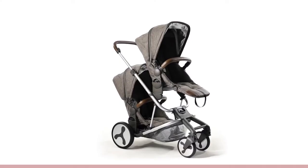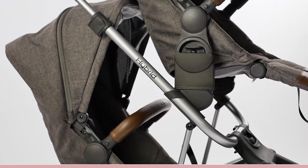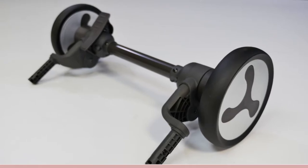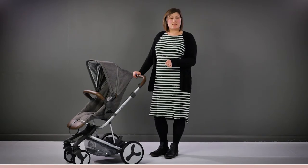Finally, there's the Tandem axle which allows for a second seat, carry cot or car seat to be fitted onto the Hybrid frame so the pushchair can be used for two children. You do have to purchase the different axles separately, but this is still less than the cost of a whole new pushchair. This makes buying the Hybrid from the start and adapting it as your family grows a really cost-effective investment on wheels.